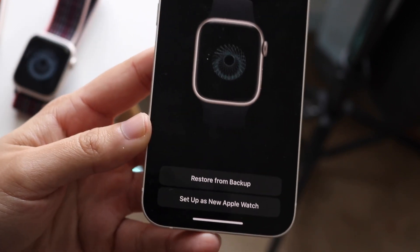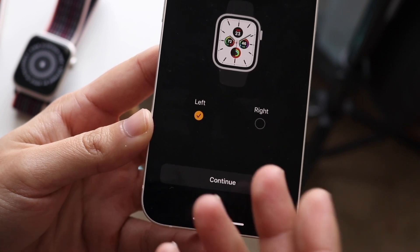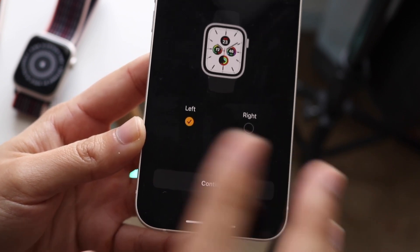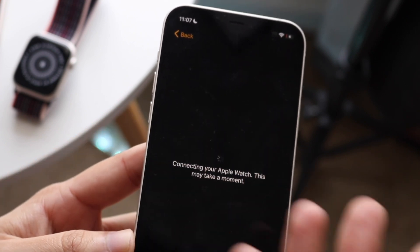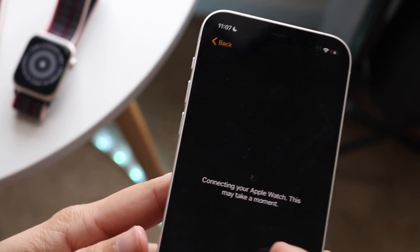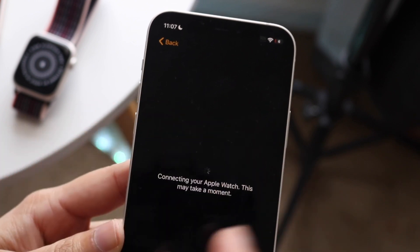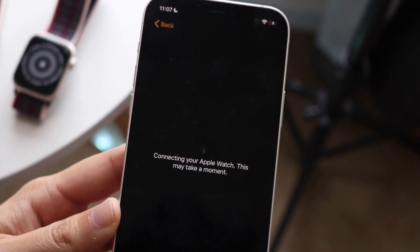Now we can continue with the setup. It's a pretty basic setup, nothing crazy. You can figure out if you want it on your left or right wrist, then click continue. There is a lot of waiting when you're connecting your Apple Watch to your device, so keep in mind you'll get these little prompts. Once you see that prompt come up on your Apple Watch, you're pretty much good — all you have to do is wait.